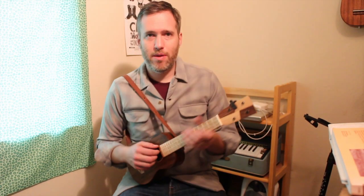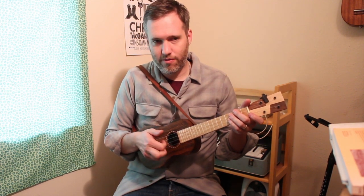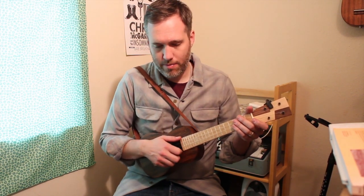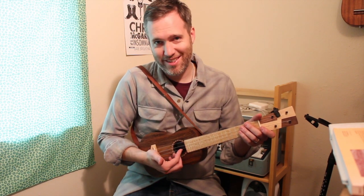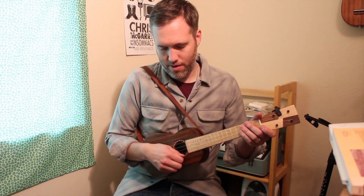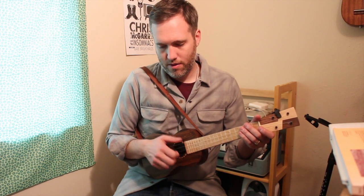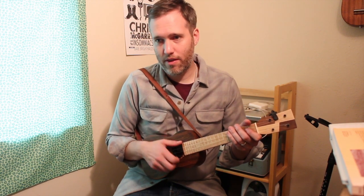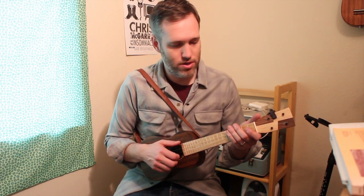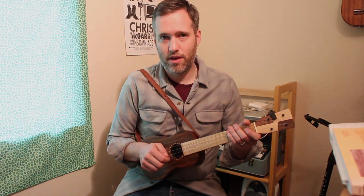A couple of traps people fall into: flicking their fingers outwards too much, or picking upwards like fingerpicking. We don't do either of those — it really is knocking towards the instrument to get that melody note out. Another mistake is that people want to see their fingers, so they move their thumb out of position — then it's too far away from the instrument. You've got to leave the thumb hanging around here. Don't bring your thumb down to touch your finger for stability. You just have to get that beat going — tock, tick-a-tock, tick-a — nice and slow, so we can start working on the songs on the next page. Thanks for joining me; we're going to keep going with Clawhammer Ukulele. Go to the next video. Thanks.